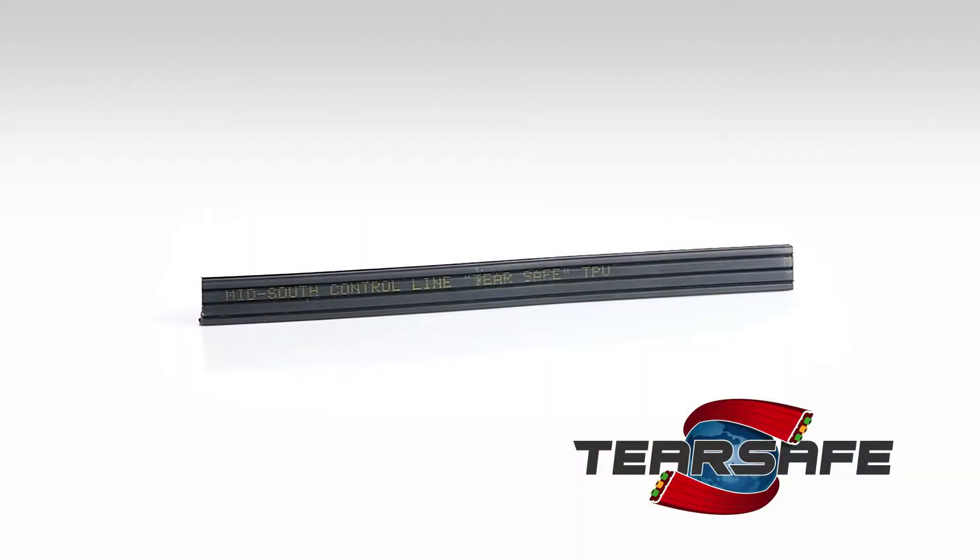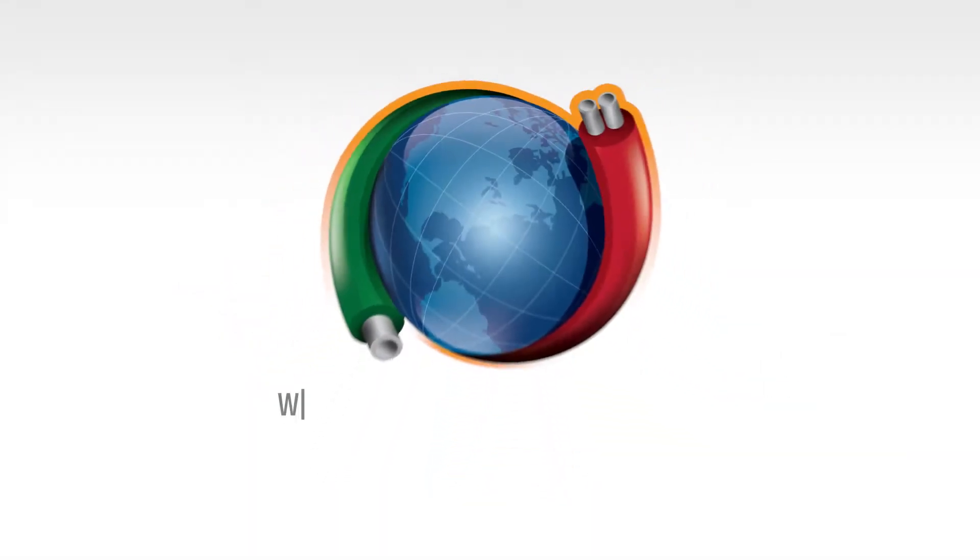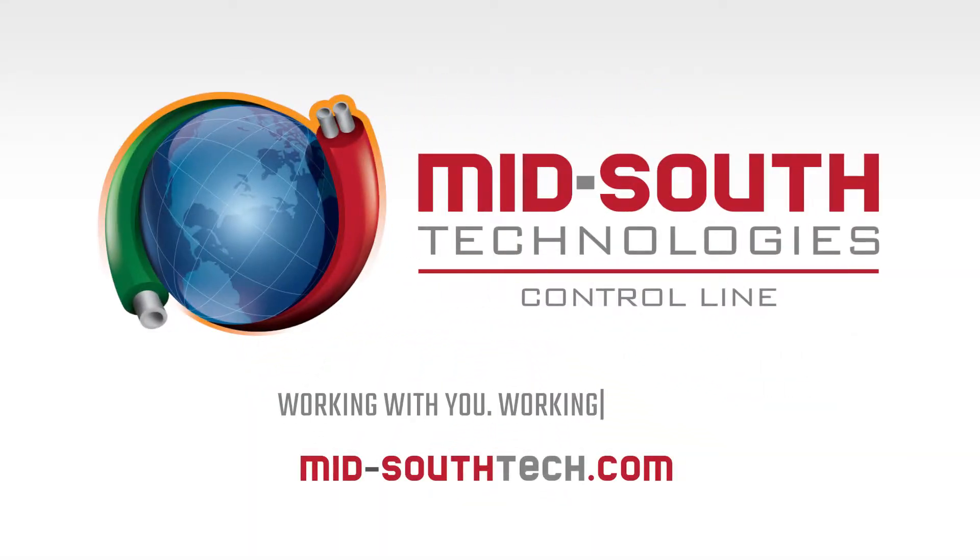We look forward to providing a TearSafe solution on your next project. Mid-South Control Line — working with you, working for you.